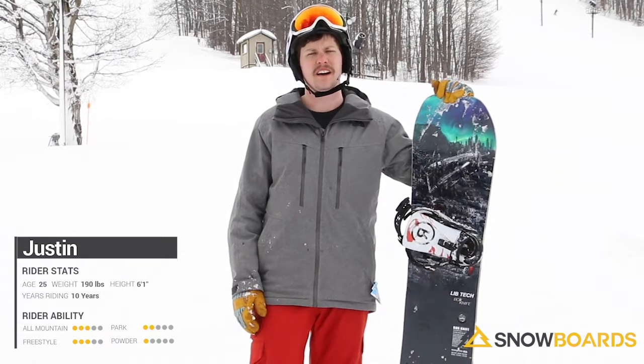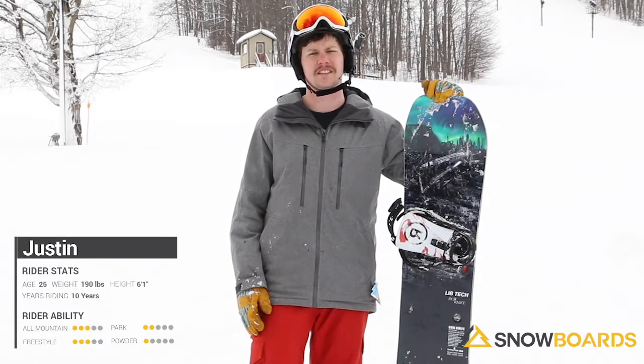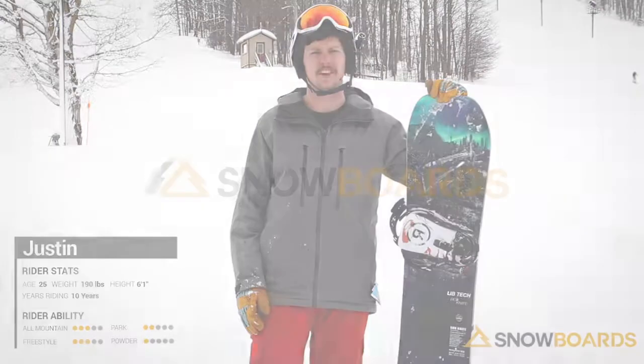I'd recommend this board for any kind of mid-level all-mountain freestyle rider who wants to go around playing the side hits, but also be able to tackle some of the steeper runs.